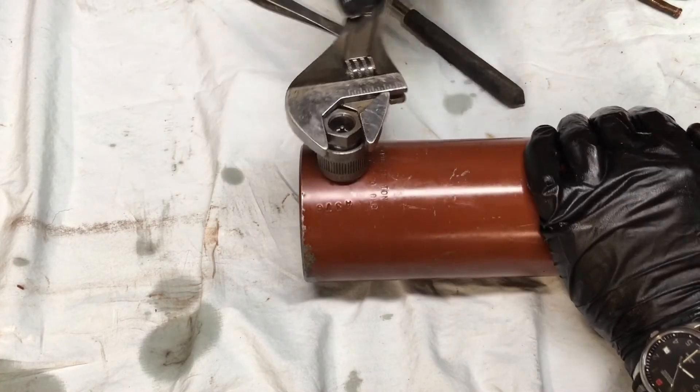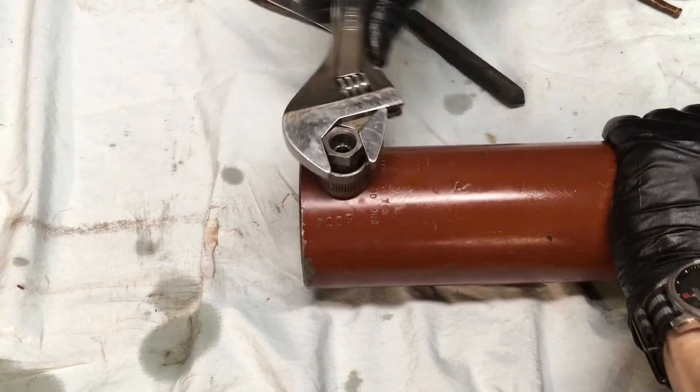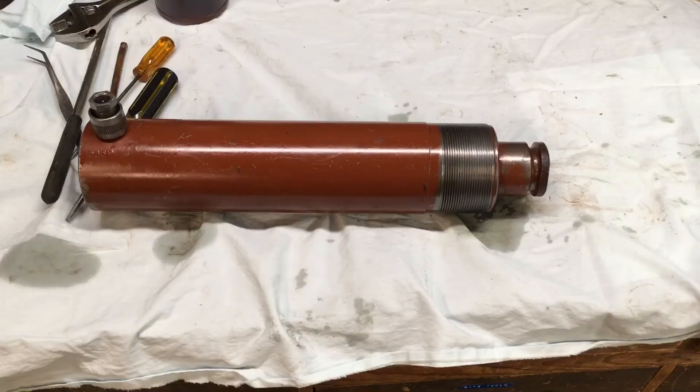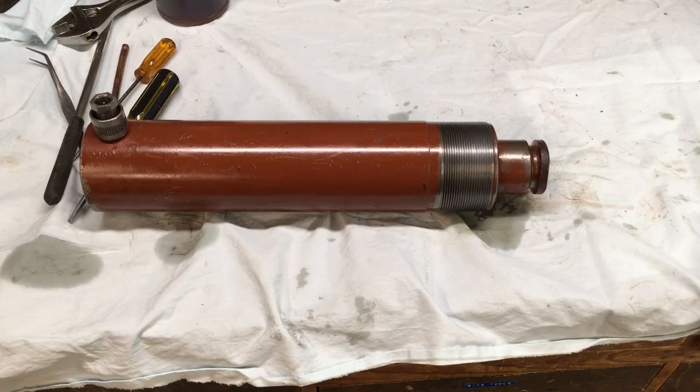One thing I forgot to do here that I highly recommend: pre-fill the cylinder. This will purge the air out of the system and it'll make it a lot easier. Alright folks, I hope this video helped you all. If you have any questions, please leave them in the comment section and please consider subscribing to my YouTube channel.